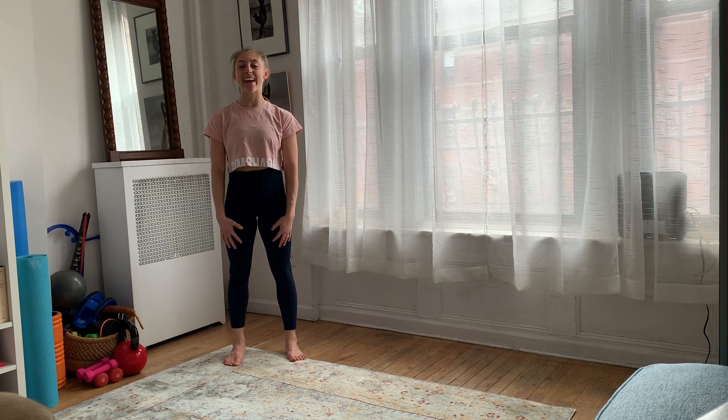Hi, my name is Laracy and I'm going to walk you through the warm-up for Life's a Peach four-week program.